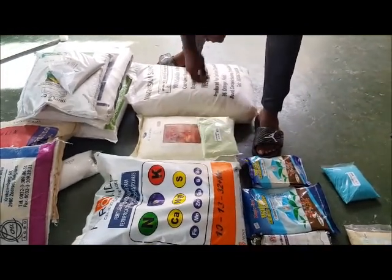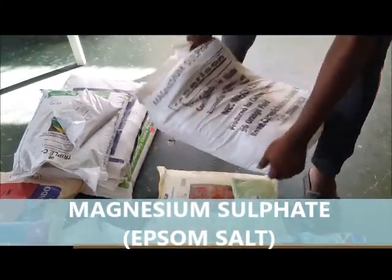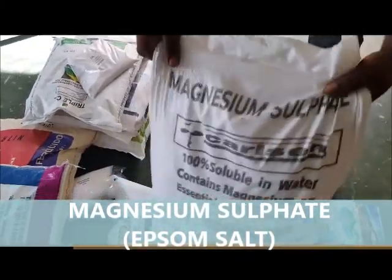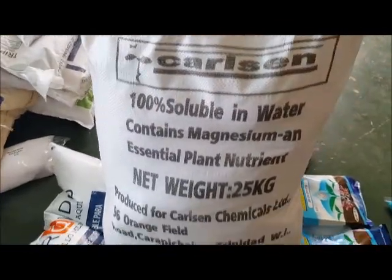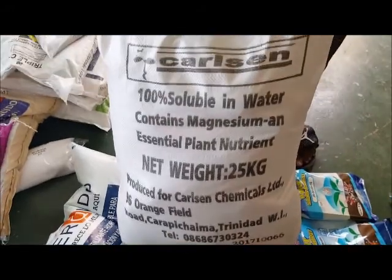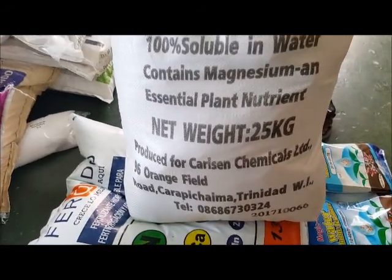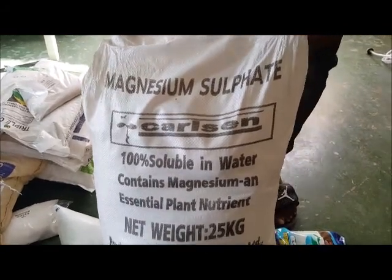The other one we use is magnesium sulfate, better known as Epsom salt. This is food-grade magnesium sulfate. It comes from Chile, and we have it here at Plant Doctors for $160 per bag.